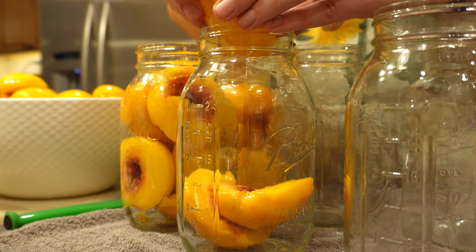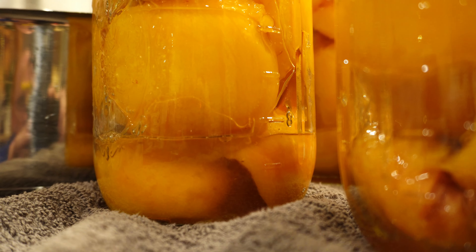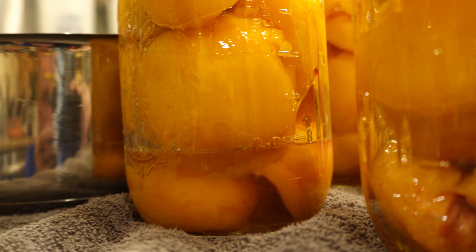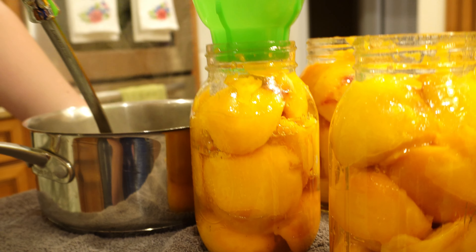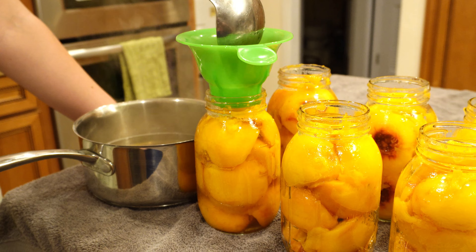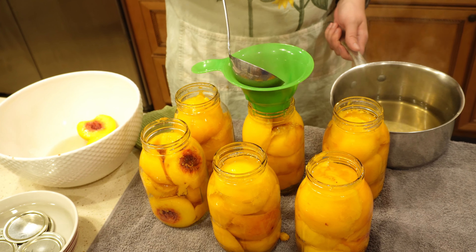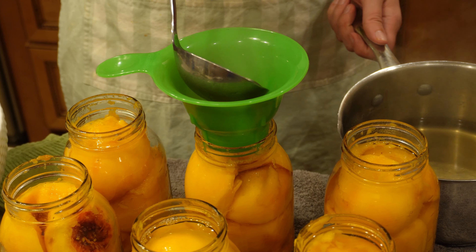Once you get your jars ready, make sure they are hot and sterilized — keyword: sterilized. You need that along with your tops and your rings. Fill those jars up to about an inch of head space for quart jars. Then pack them in as much as you can. Don't overpack — that can cause a problem.